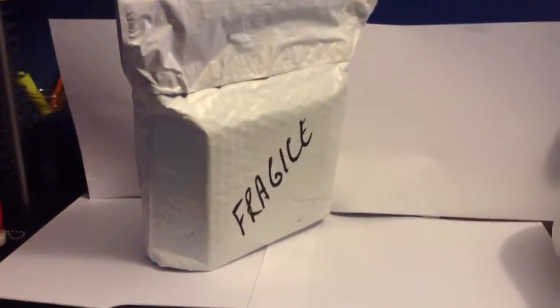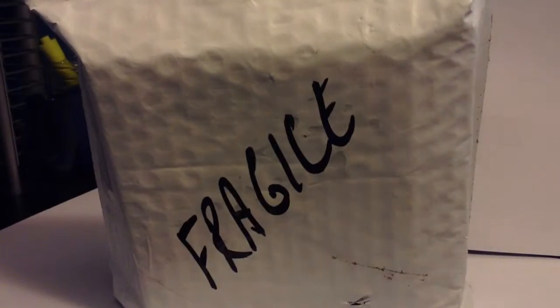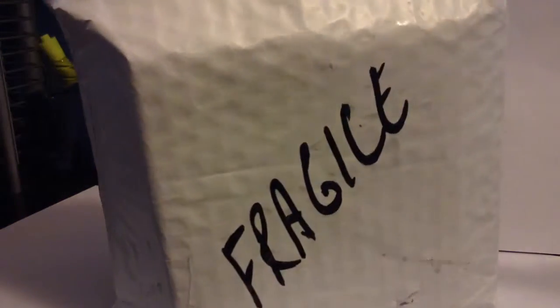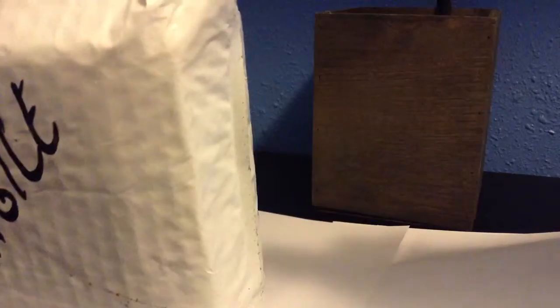This is an unboxing, okay, so let's crack this thing open. I'm gonna try to open this easily so I don't want to rip the packaging, the box. Let me show you how it is.